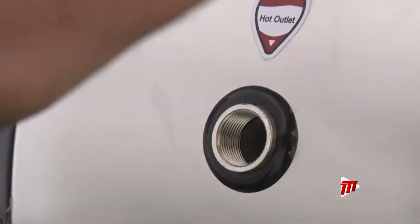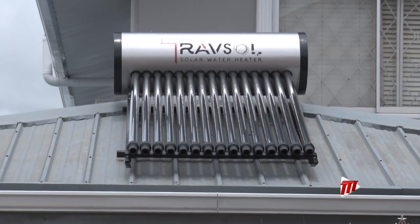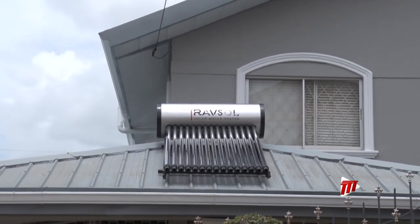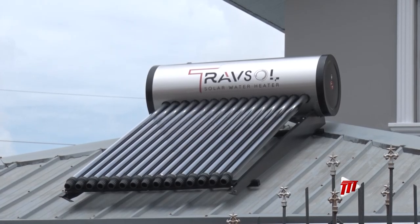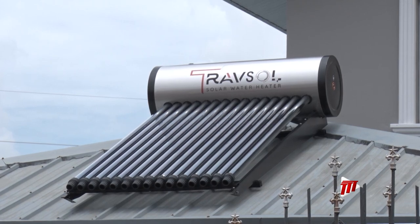Last but not least, we have our hot outlet which will deliver solar-powered hot water to our homes, bathrooms, and showers. Living in a suitable climate like ours, a clean, sustainable way to go is to start with solar-powered systems like the solar water heater. I am Jill Loren Gomez, keeping it green for TTT News.